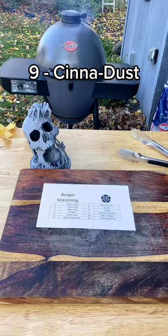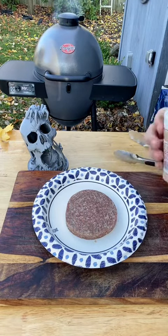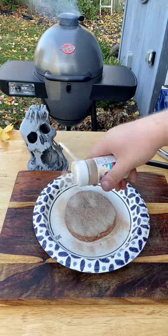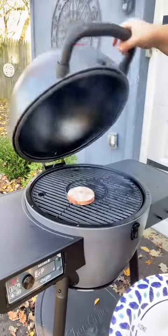Let's roll for seasoning. Cinnamon Toast Crunch CineDust. This burger just got a little bit interesting — I couldn't think of a better way to ruin an 80-20 patty like this. We're grilling on the Char Griller Auto Kamado and we'll see how it goes.